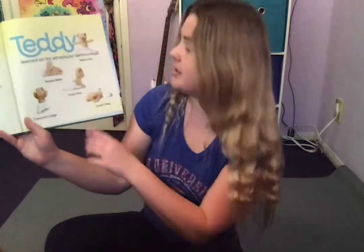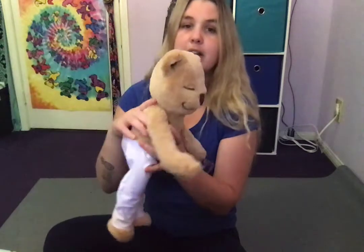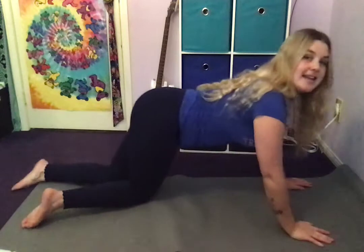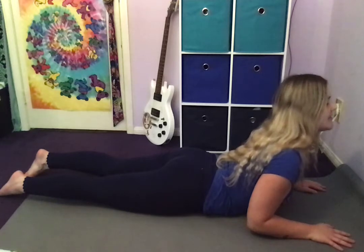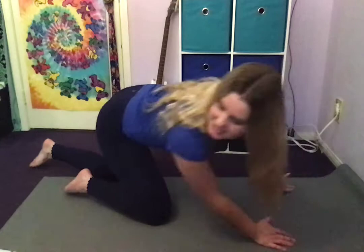Next we are going to do Cobra Pose — like a snake! I'm gonna make my body look like a snake. This is MediTeddy doing Cobra, laying with his legs out straight. Let's see if we can do it too. Have my legs straight touching my mat, and I come up. And I make a snake sound. Nice job my friends.